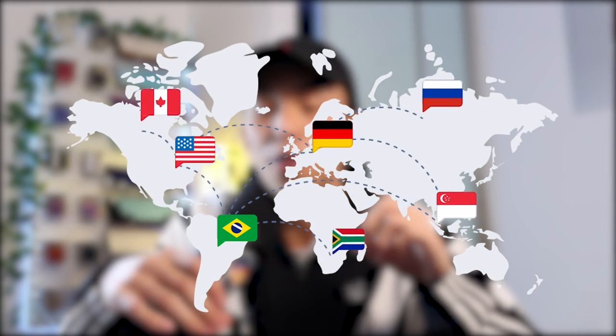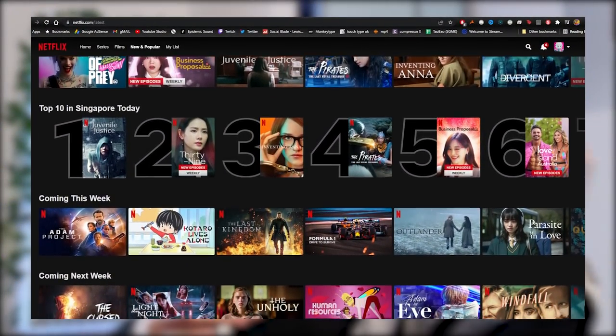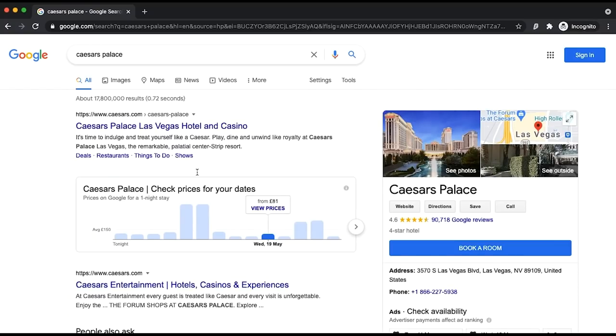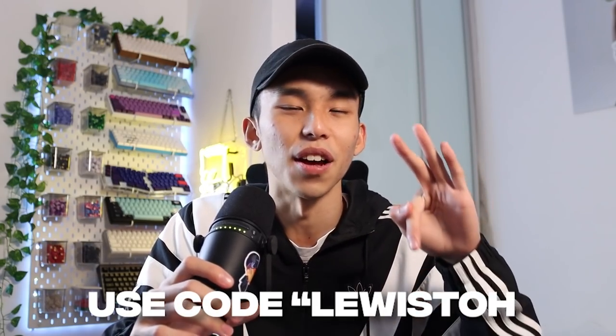Today's sponsor is Surfshark VPN — one of the easiest VPNs I've ever used. It keeps your private online information safe and also lets you travel the world virtually. You can unblock streaming websites like Netflix, which I use daily. Being a massive weeb living in Singapore, I use it to virtually travel to Japan to watch more anime. It also helps find better deals online when shopping. Use code LEWISTOE for 83% off and 3 extra months free.